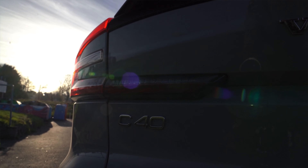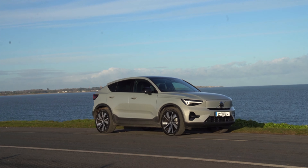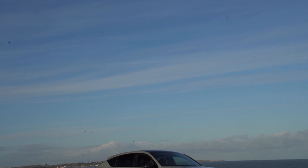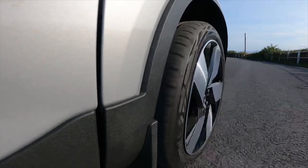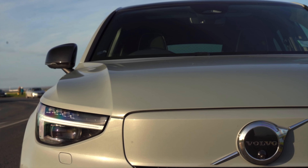So just how much energy does it take to move it? As SUVs go it's an attractive looking car, and the C40 Recharge boasts some serious figures even with the single motor and that 2.2 tonnes.